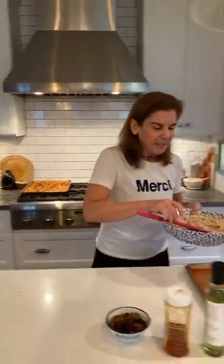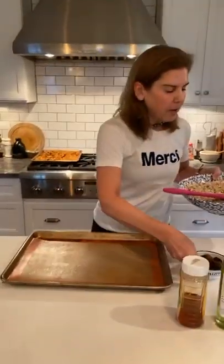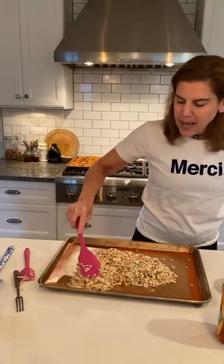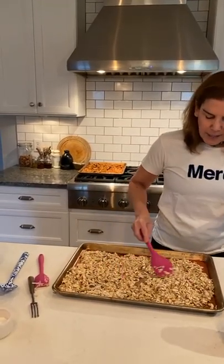I preheated my oven to 350 degrees and I'm going to put my granola mixture right on a rimmed baking sheet so nothing falls out. I have this lined with a Silpat liner — you can also use parchment paper, but it makes for easier cleanup. Silpat is a French liner that keeps everything from sticking, and you can reuse it. I wouldn't advise washing it with soap because the soap really sticks to it — just wash it with a little water and dry it, and you can reuse it over and over again.